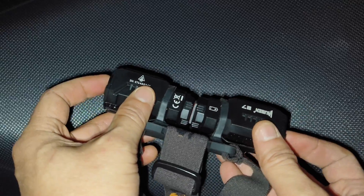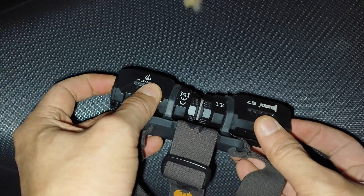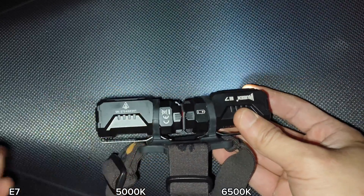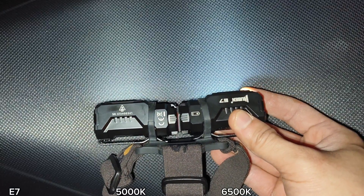Let me show you the tint. This one is 6500K, this one is 5000K. Let me turn off the light — okay, here. You can see the difference.